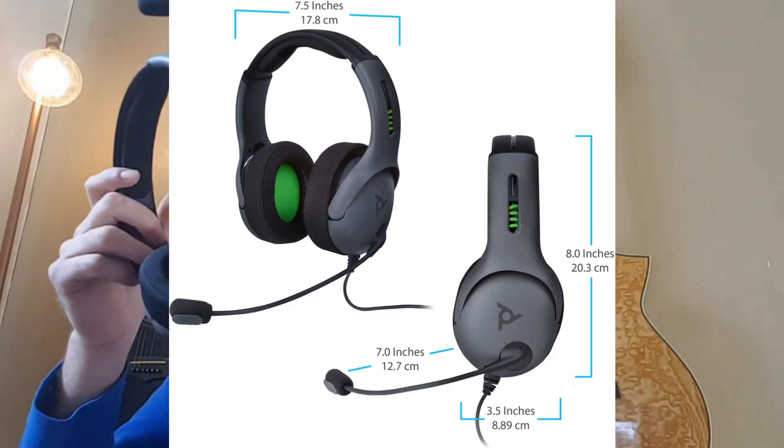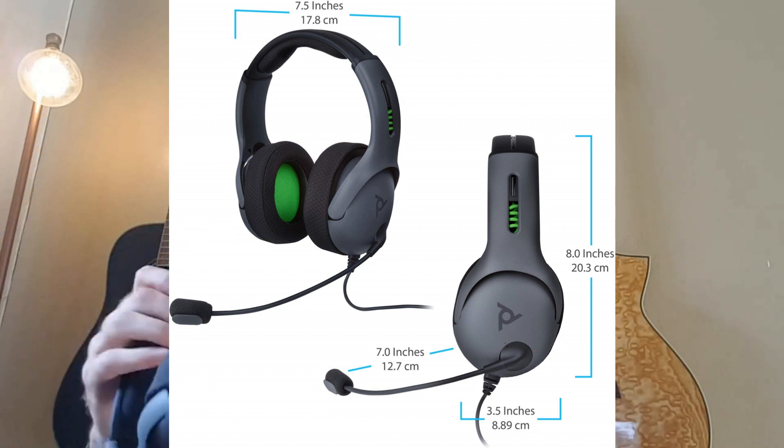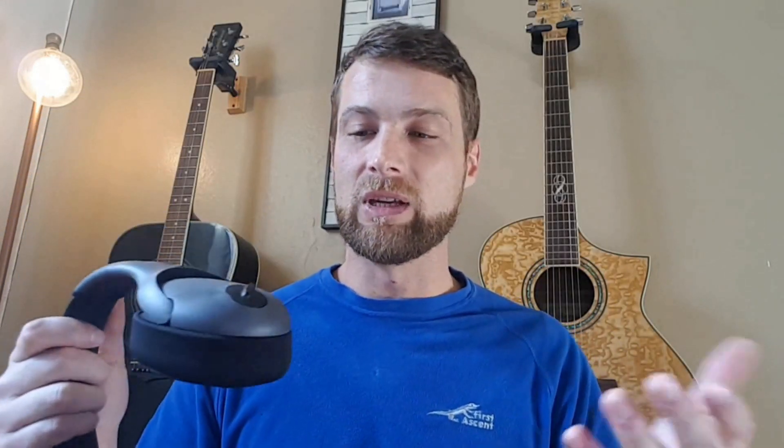There is also a slider which moves between your game sound and your party chat — a very nice addition. This is only on the wireless version. The wired headset's design is almost identical — it's essentially the same headset without the extra buttons. One thing I feel is lacking is a swiveling ear cup. I heard from other reviewers that not having the swivel feature can introduce pressure points on your ears, which I'll address in the comfort section.